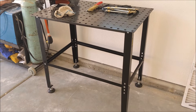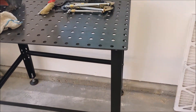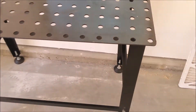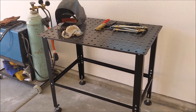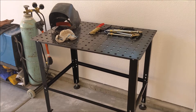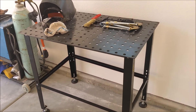Easy enough to put together. Boxing was fine. Certainly not the finest craftsmanship, but it is a super nice top and it's super solid. It's rated at 600 pounds. I can't imagine what I'd put on there, but I just wanted a conductive tabletop that I could hook my ground to on my welder.